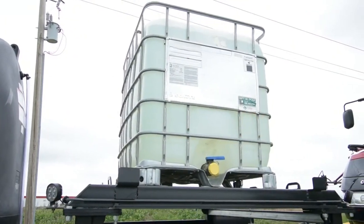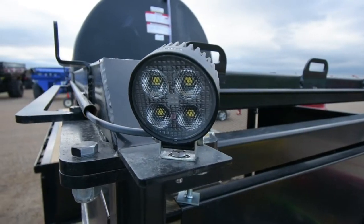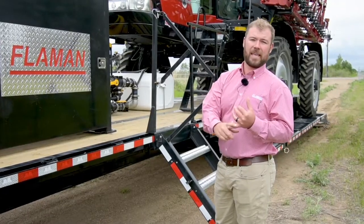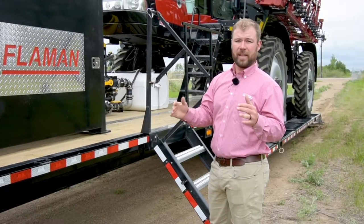Moving back on the trailer, you're going to notice this tote cage. It's really cool — it's engineered to hold two different totes on top in either of the two common sizes. Just underneath the totes, it's wrapped in LED lights that cover all four corners, so whether you're mixing chemical as the sun goes down, loading up the sprayer, or just cleaning up the trailer, you have light to see what you're doing.